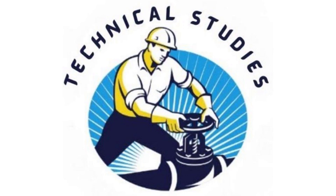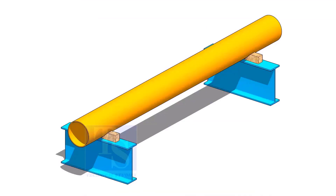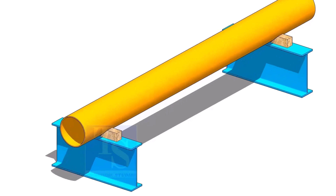Welcome to Technical Studies. In this video, I will show you how to fit slip-on flanges on both ends of a pipe.